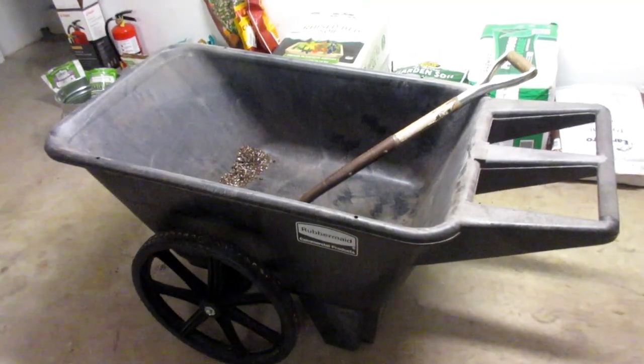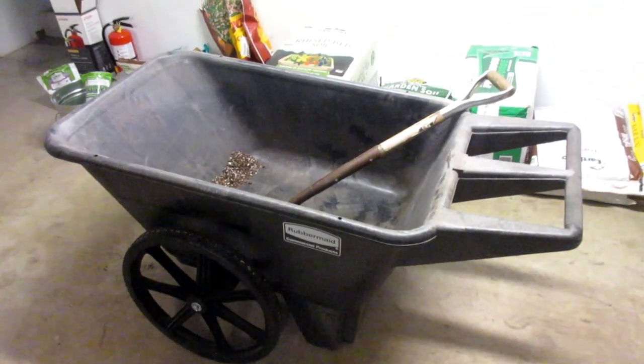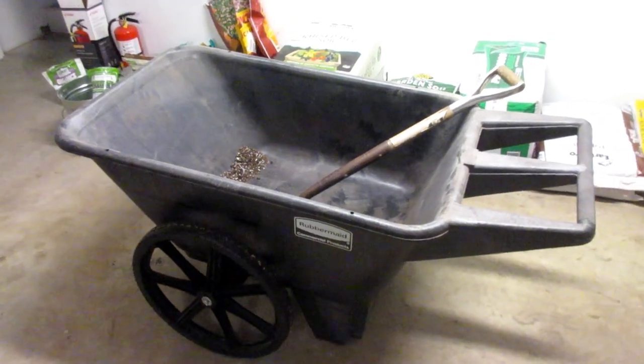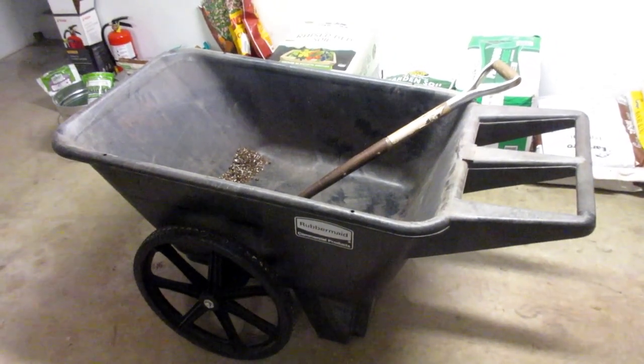This is a review of this Rubbermaid garden toter. I have no affiliation with Rubbermaid, but it's not pretty expensive. I've had a lot of usage with this product, so I figured I'd make a review. I think the official name of it is the 8.75 cubic foot big wheel plastic yard cart.